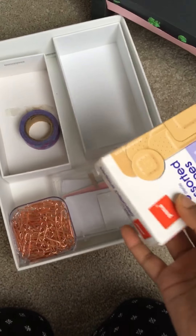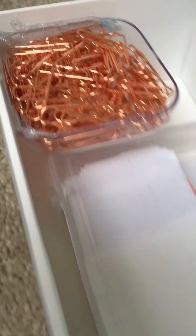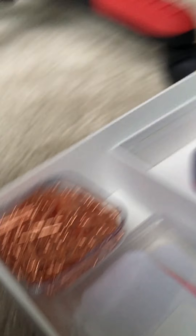Then I just have some bandages for paper cuts. I glued it on with hot glue so it's kind of floating. Then I just keep some paper in there.